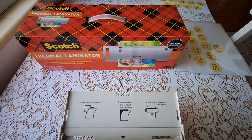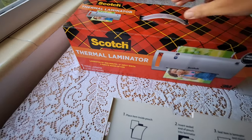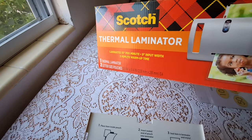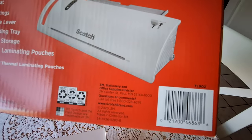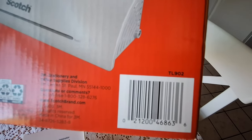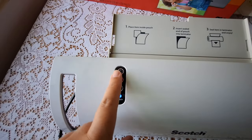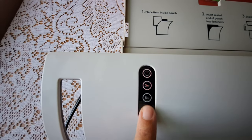Hi everyone, today I'm reviewing the Scotch thermal laminator. This takes 8.9 inch to 11.4 inch thermal pouches and the model number is TL902. It's very basic — it has a tray which is really convenient on the back, a power button, and a 3-mil and 5-mil setting.